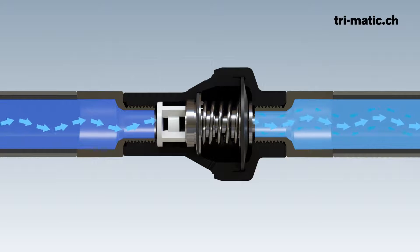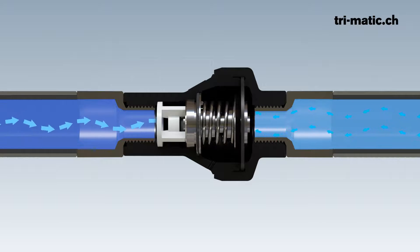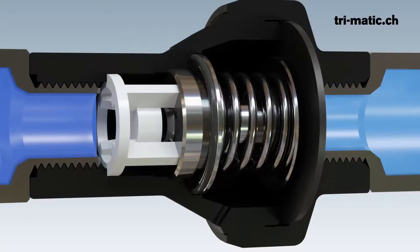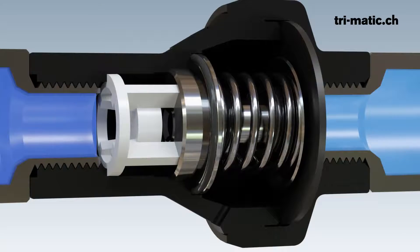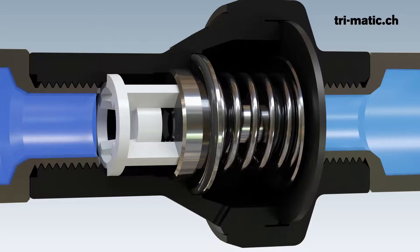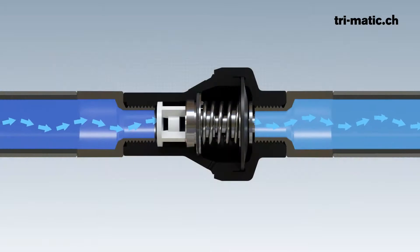When the output pressure is reached, the force of the water pressure presses the piston into the valve seat and the regulator closes. When water is needed, thus causing water consumption, the valve seat opens and the water flows to the consumer again. The outlet pressure remains constant at the set pressure.